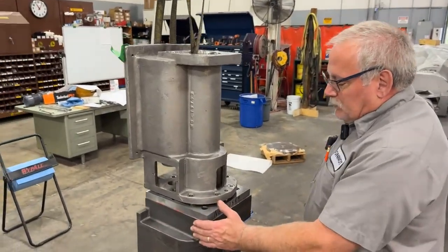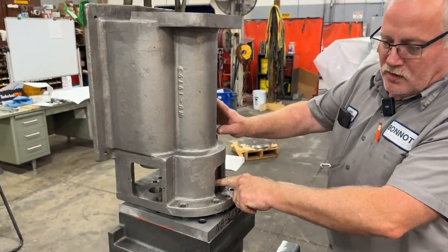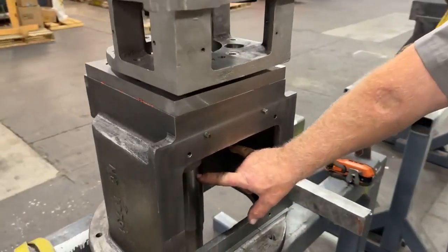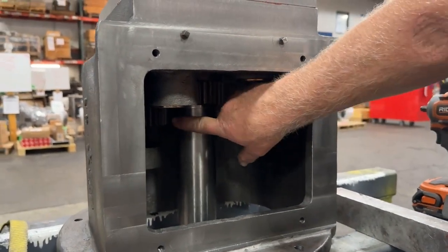We have the gearbox here. Setting the hopper on the gearbox. There's the dry shaft in here. Your packer gears will go here and here. The dry shaft gear is already on — got an idler gear.